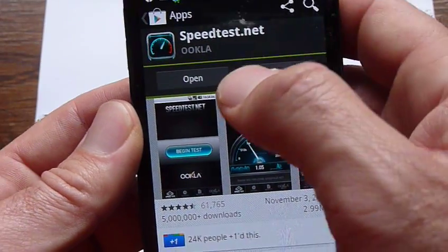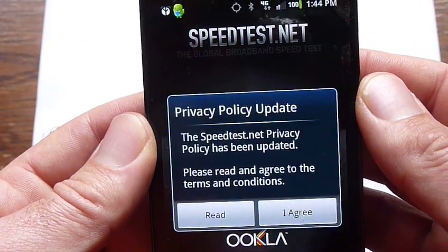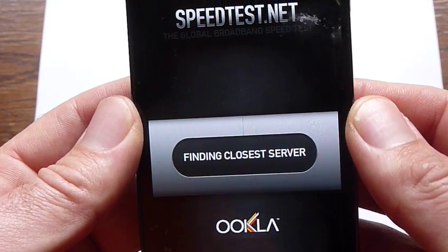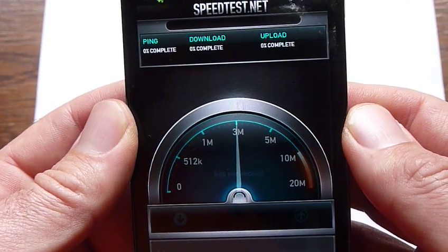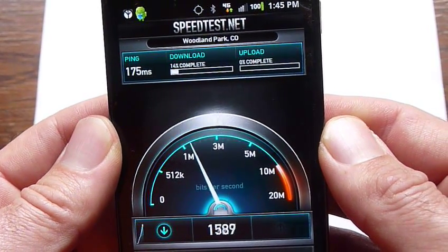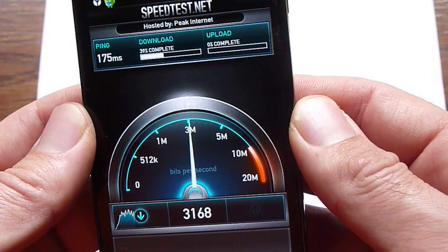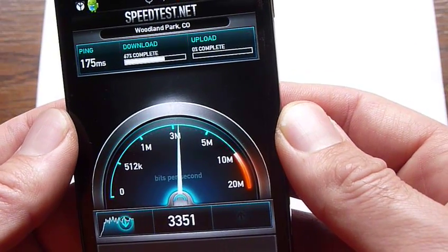I'll show you what the speed test does — this one I just downloaded. So let's check out speed test. Let's do the begin test. As you can see, really fast — over 3 megs download.